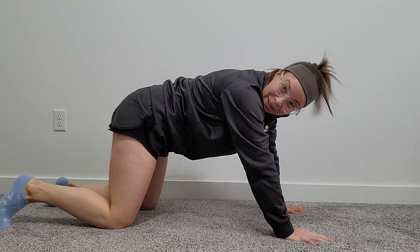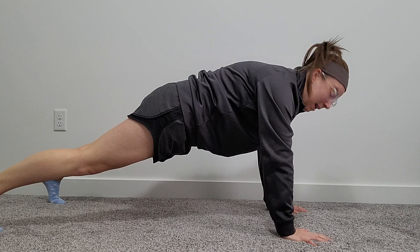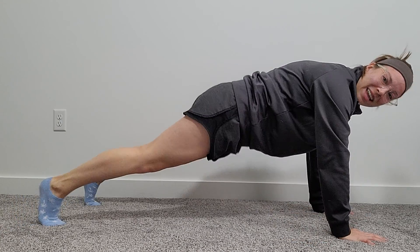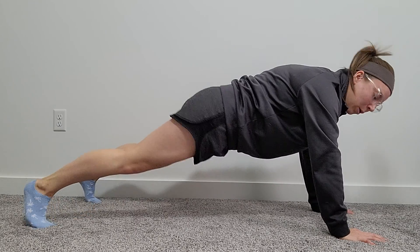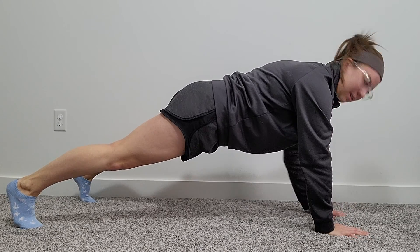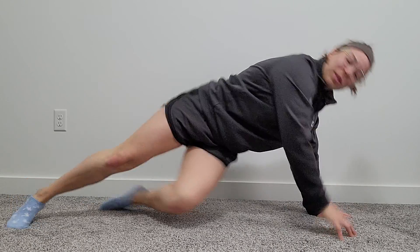A better display of movement would be to have your legs a little bit wider. If they're close together we are going to have to shift the hips, so a little bit wider with the legs, keeping the core nice and tight. There is going to be a little bit of shift, but it's not as much — so keeping the legs wide, keeping the hands wide, keeping the core engaged.